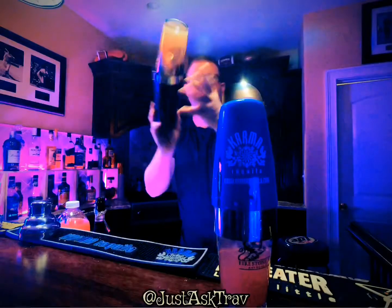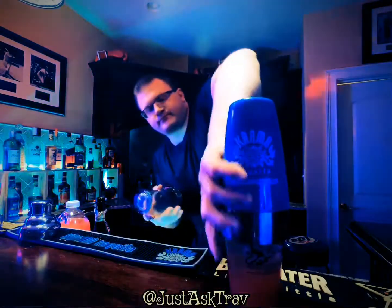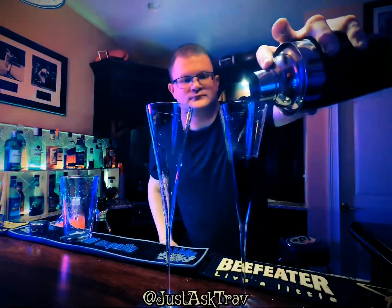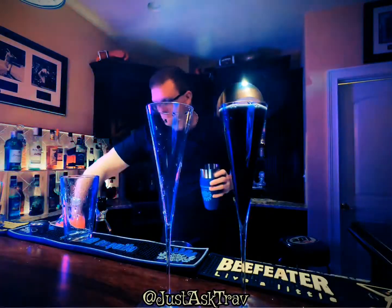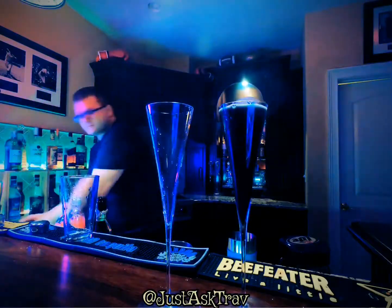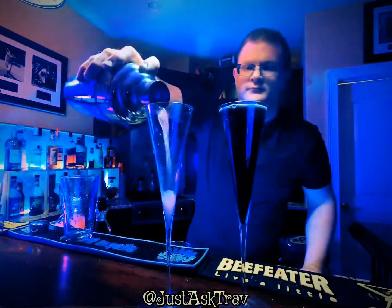Then in one of the drinks you're going to add a little bit of activated charcoal. Once you shake those guys up and strain them out, the one with the activated charcoal will come out totally black, and the other will come out the natural grapefruit mimosa color.